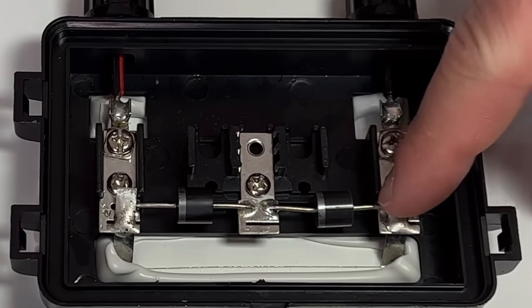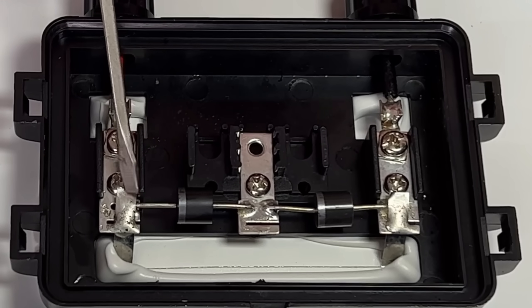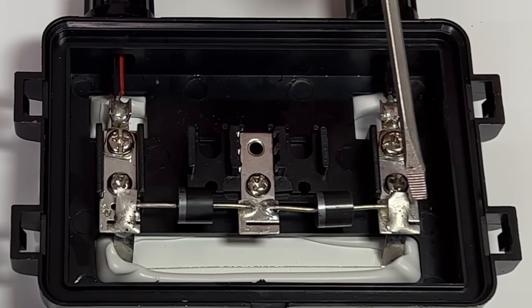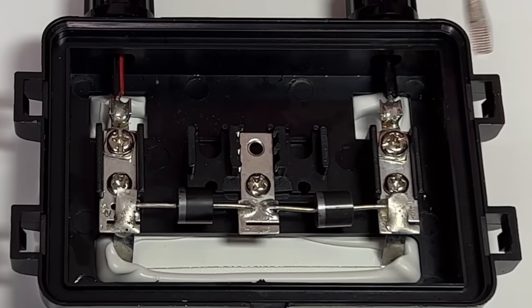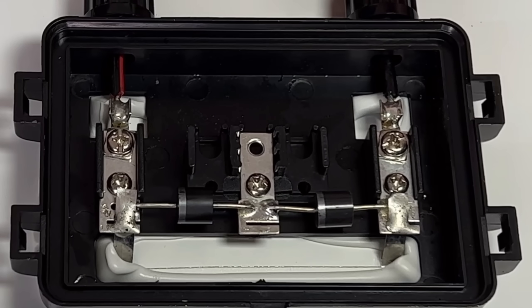The Harbor Freight panel's internal work looks better than the Renogy to me — the solder joints look stronger and like they'll hold up a lot longer. Let me know in the comments what you think is better.